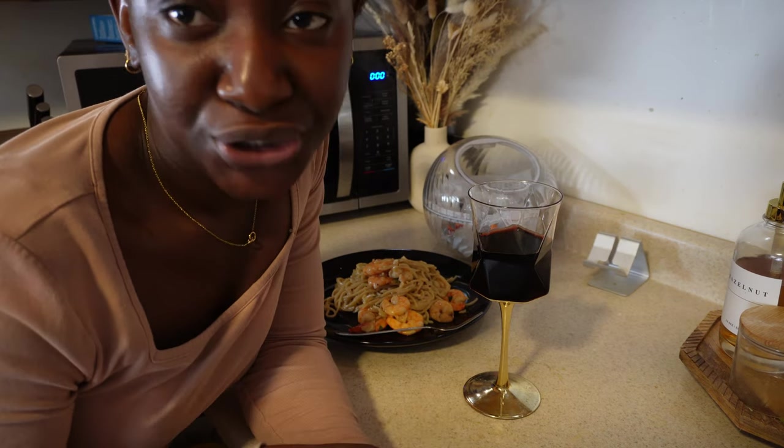Good morning guys, happy Tuesday! I literally just finished working out. It's 6:52, almost 6:54 — time for daycare run. I'm making breakfast for my little one, I just finished giving her a bath. Jackie should be here around 7:20 and then we'll be gone. Good morning, happy Tuesday!